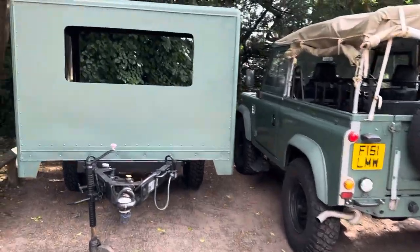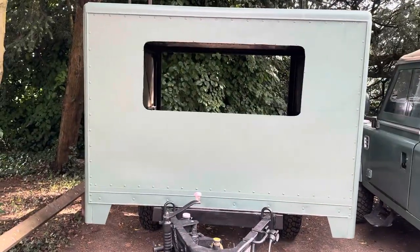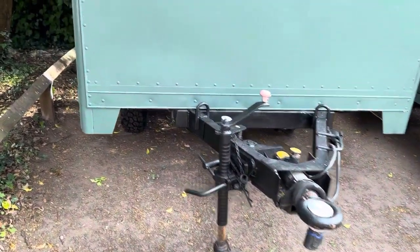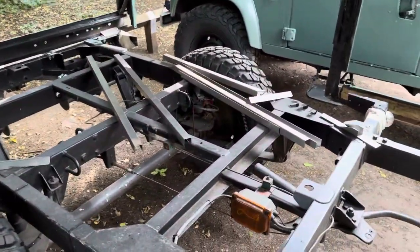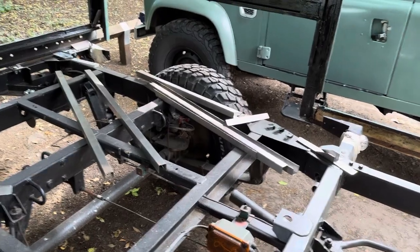Hi, it's Mark with the Land Rover and we're on to the trailer. We've painted and cleaned all the front up so it's nice and black. We've painted it in Keswick Green and we've now got all the steel cut for constructing the wheel arches.